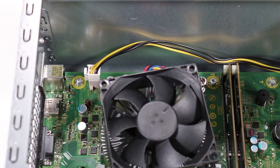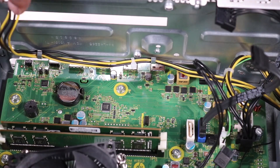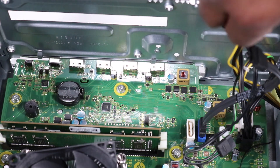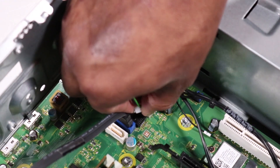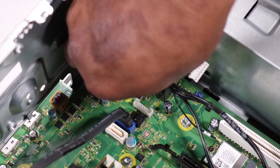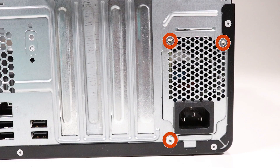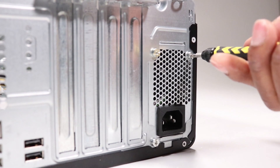Removal. Disconnect the CPU power connector from the motherboard. Detach the CPU power cable from the two hooks and routing channel on the chassis. Disconnect the power supply command connector from the motherboard. Press the release tab to disconnect the main power cable from the motherboard. Remove the three T15 Torx-head screws that secure the power supply to the rear of the chassis.